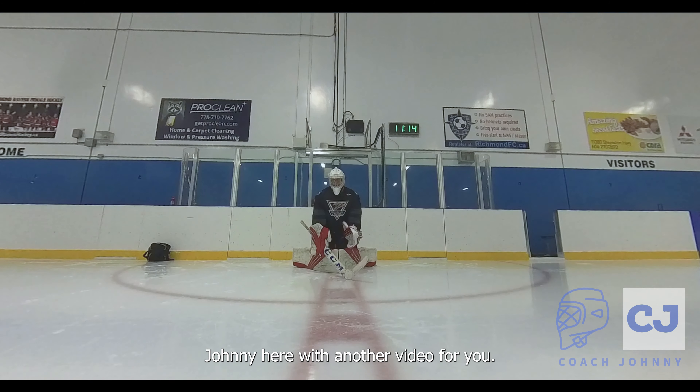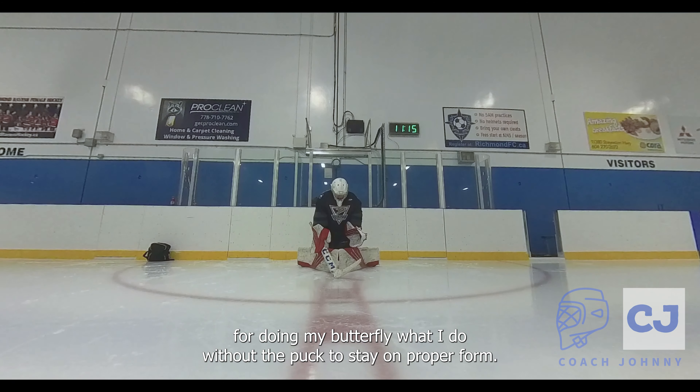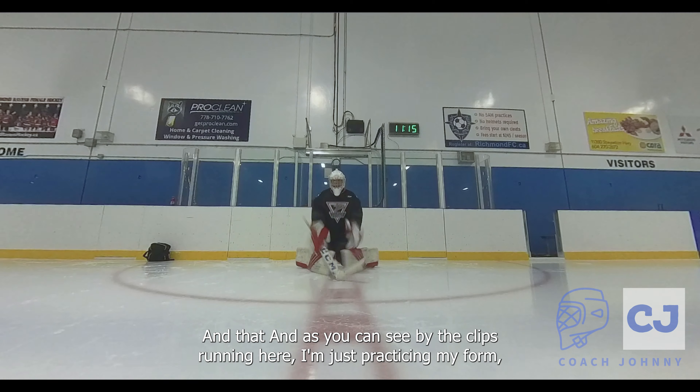Hey, Coach Johnny here with another video. This one's pretty easy and simple — it's just a collection of my workout videos for doing my butterfly, what I do without the puck to stay in proper form. As you can see by the clips running here, I'm just practicing.